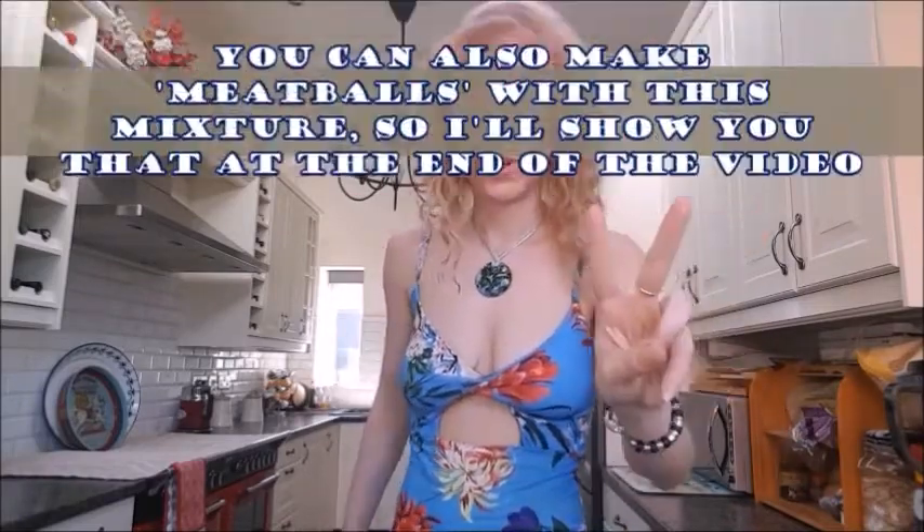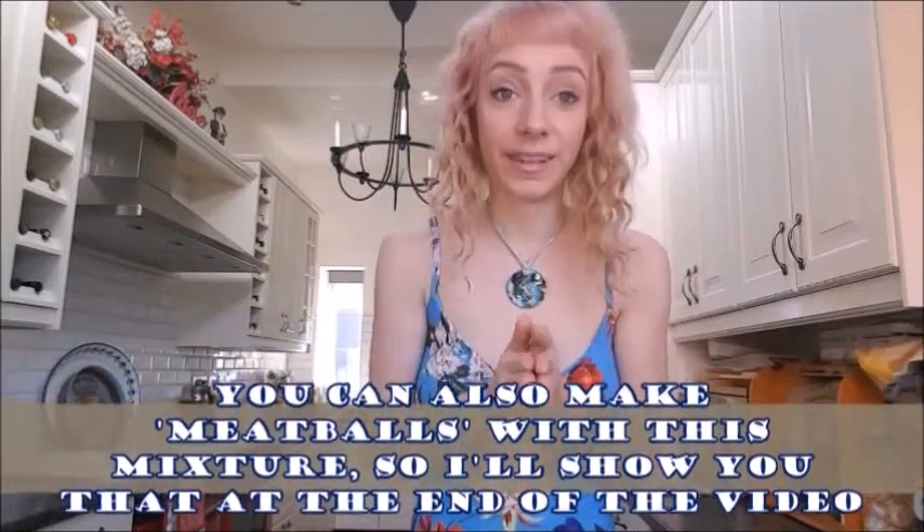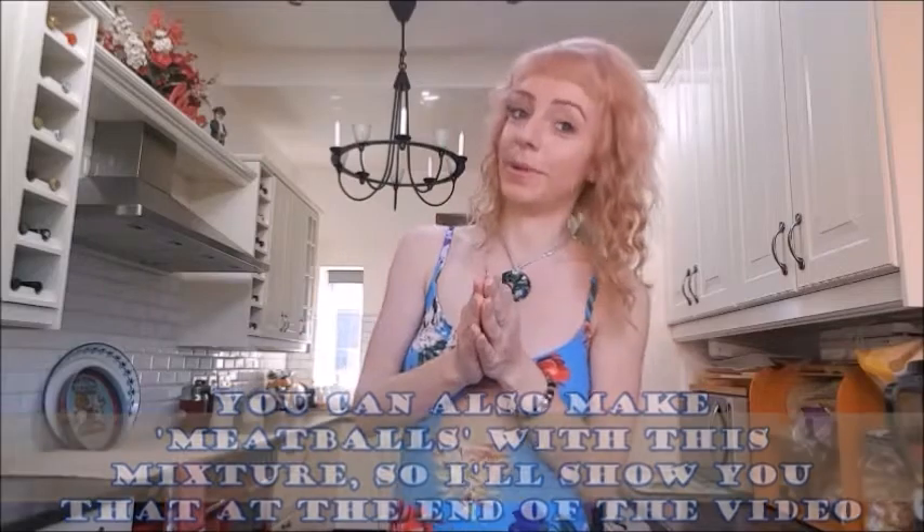Hey there friends, since summer's on its way let's get a decent tofu and lentil burger recipe on the go. I'm going to do two different recipes in this one video today — a basic tofu and lentil burger, and I'm also going to show you how to do a Thai spiced version and what ingredients you need to swap around.